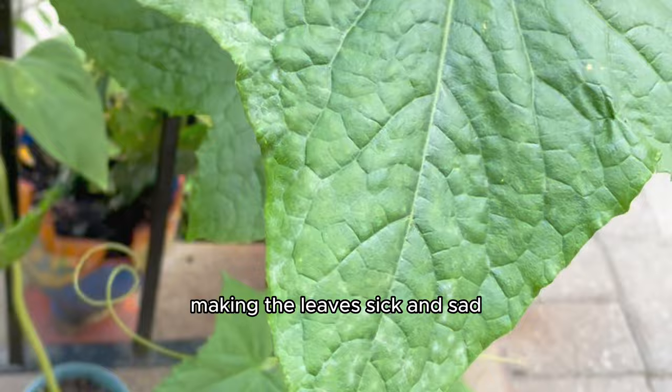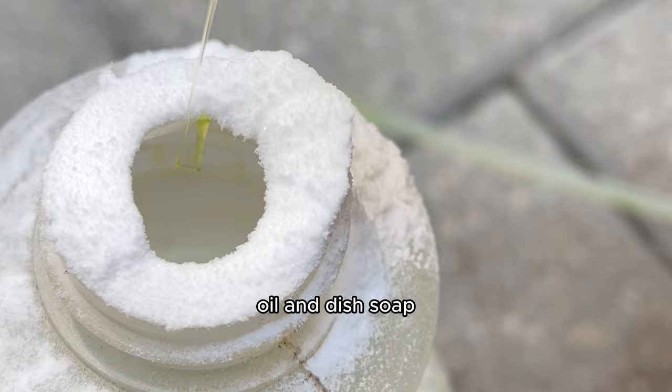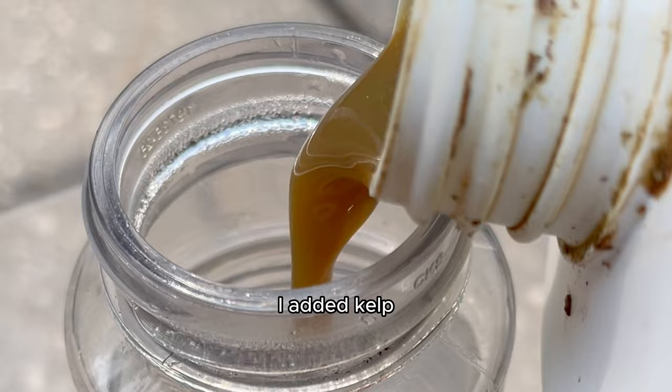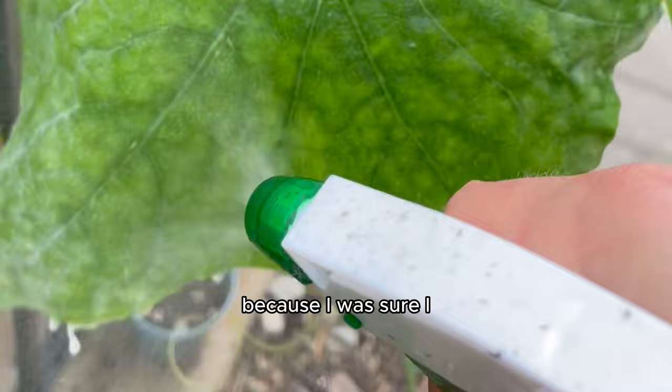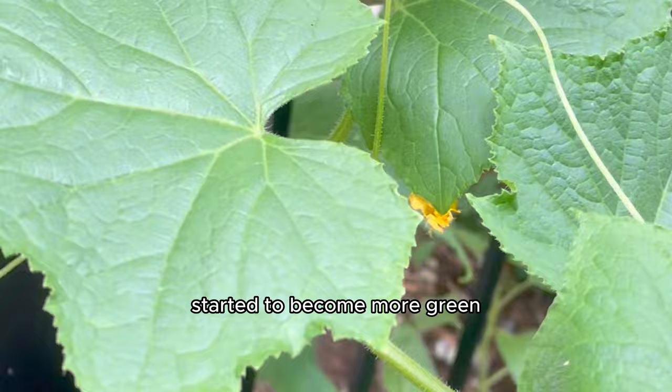I put together two concoctions and sprayed the leaves every day, once a day, for a full week. In the first spritzer I added a little mixture of baking soda, oil, and dish soap, diluted with water. In the second spritzer I added kelp, diluted with water. I spritzed the leaves and let nature do its thing, and it started to attract pollinators and the cucumber leaves started to become more green and less powdery. It started to thrive again — I was real happy.